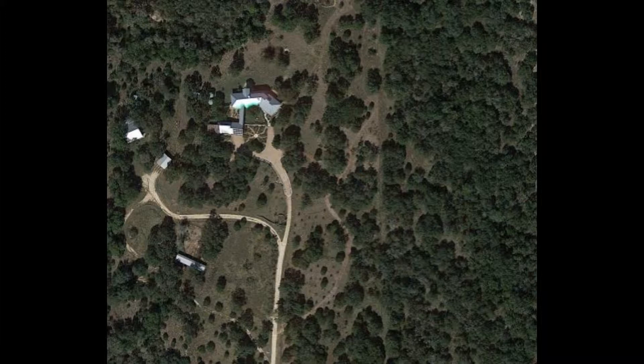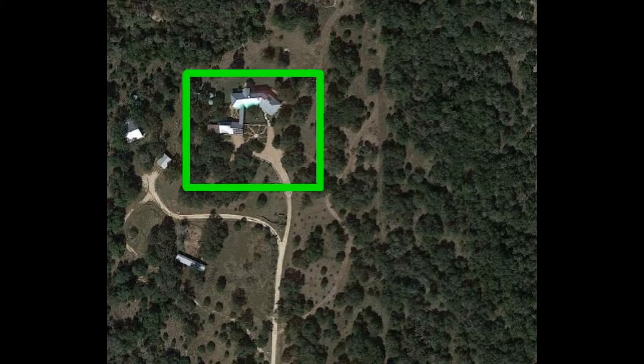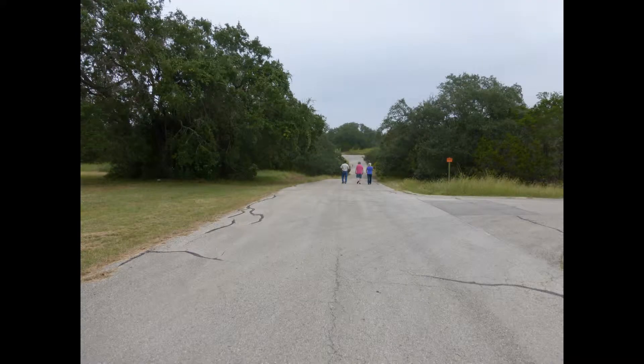Growing olive trees in Central Texas and also wicking beds were a presentation on October 12th. The gray squares are the olive trees, and the wicking beds are around the house above. The area is out in Radiance, Southwest Austin.